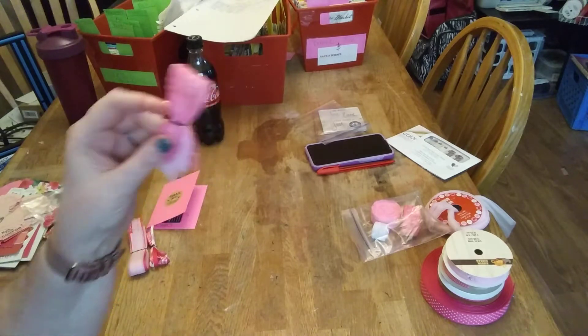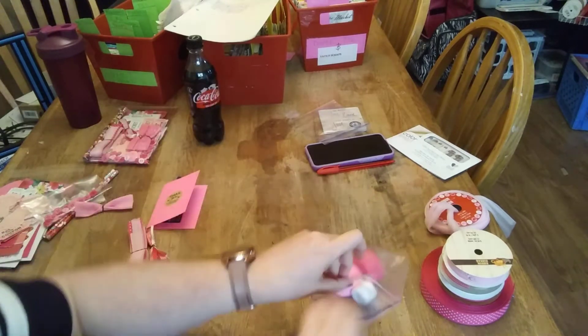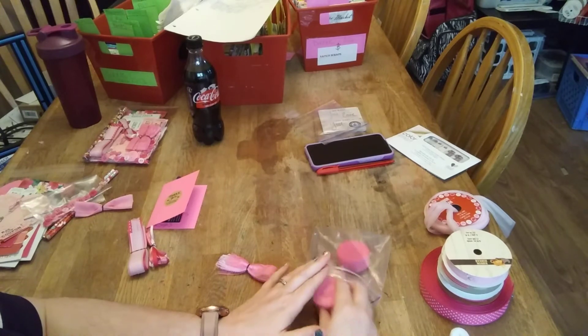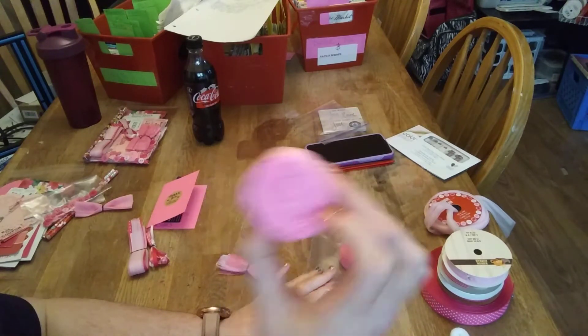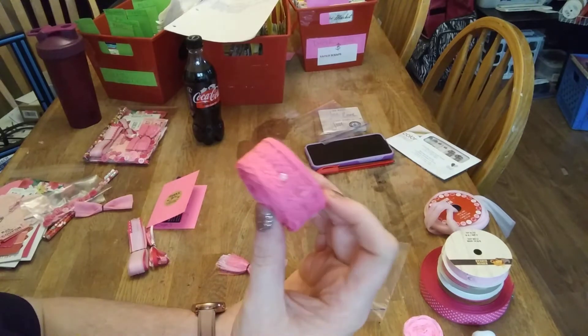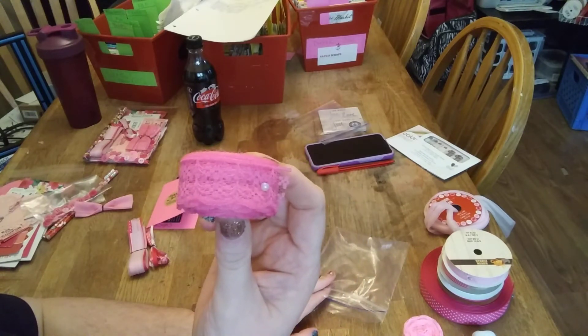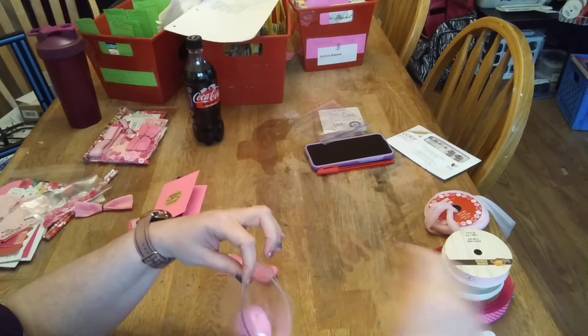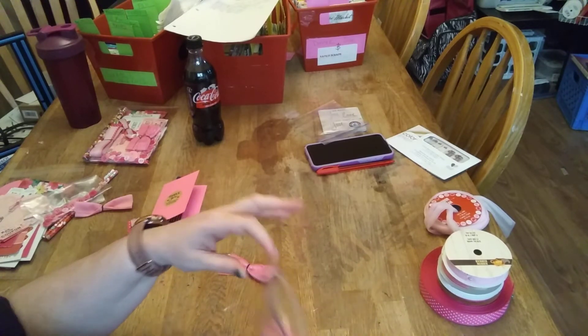You get one foot of lace — it's going to be the white, the pink, and then I'm calling this one the 'diva pink' because it's kind of a little darker pink. So one foot of each of those.